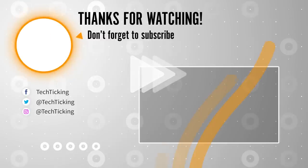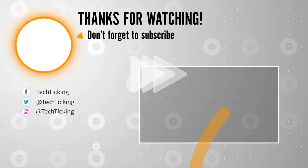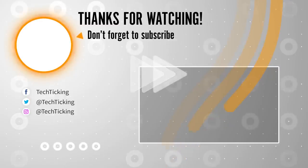So those were my favorite features. What about yours? Tell me in the comment section below. Thanks for watching and catch you guys in the next one.